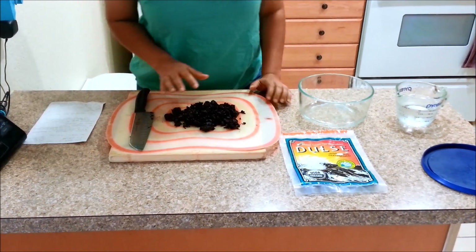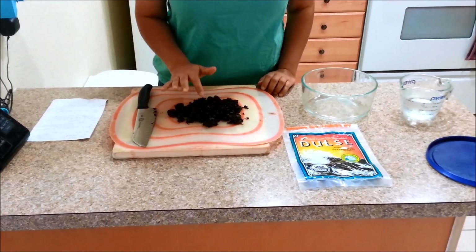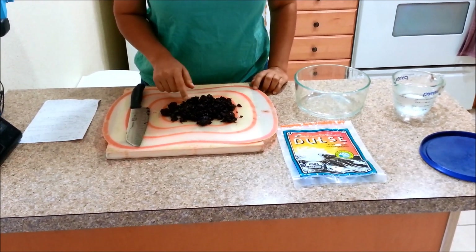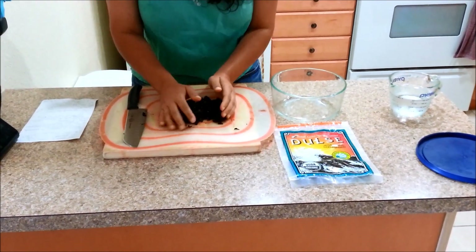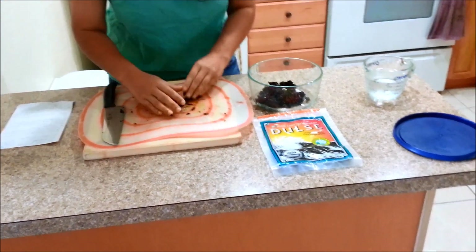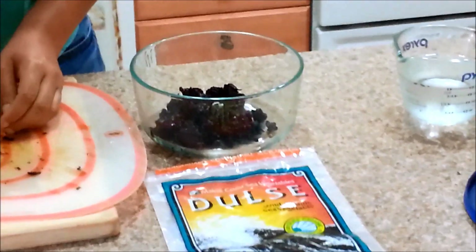I have here two ounces of seaweed — I've used dulse. I rinsed it to wash away all of the salt and then chopped it up. I'm going to add this to a glass bowl right now and then transfer it later once I get a glass bottle, since I'd prefer to use glass instead of plastic.